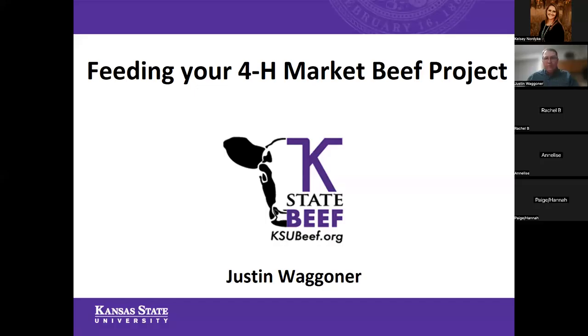All right. Kelsey, you should all be seeing my slides there — the introductory slide. Is that coming through okay for you guys? Yes, it's there. All right. Thank you.